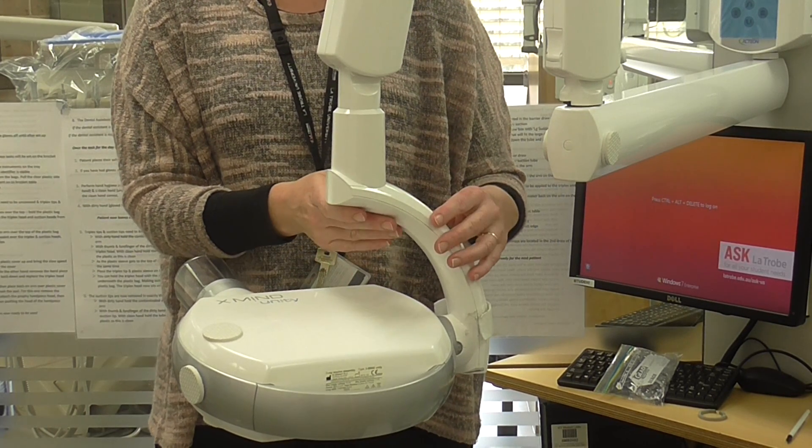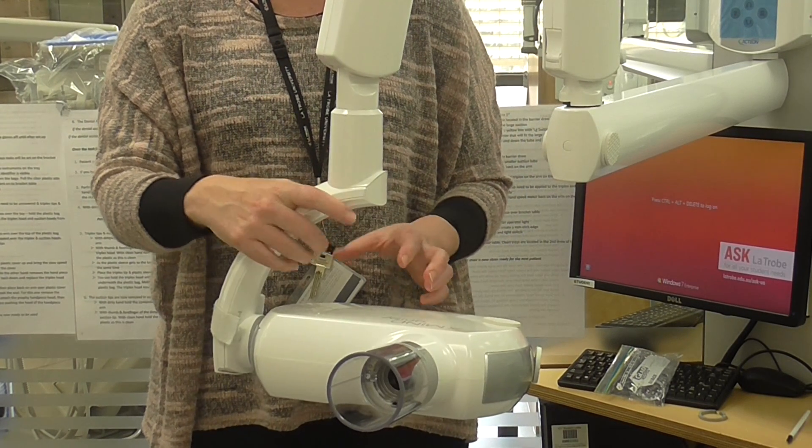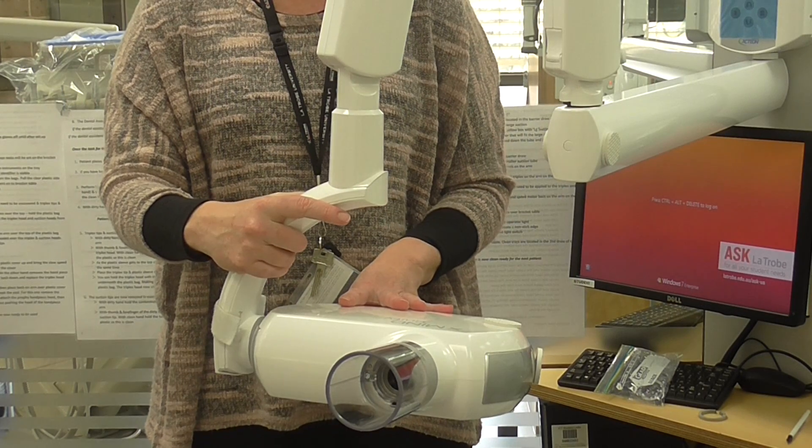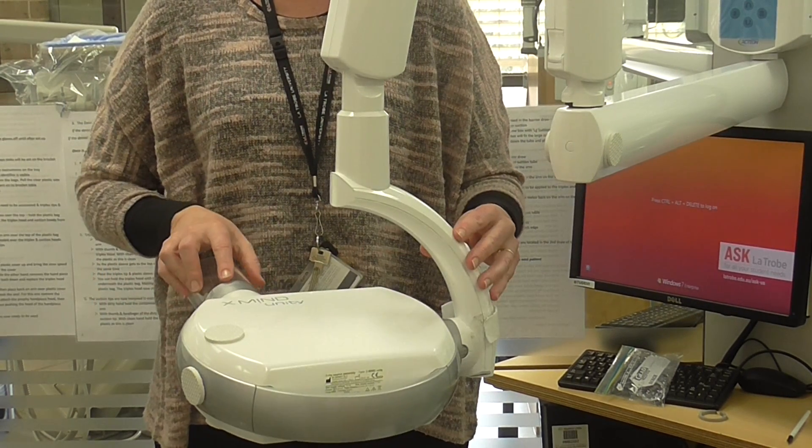So that becomes a really expensive exercise. It's really important when you're using this x-ray equipment that you treat it gently and never force or be forceful when trying to turn it around. You just need to be gentle.